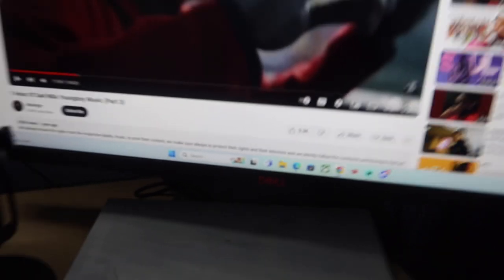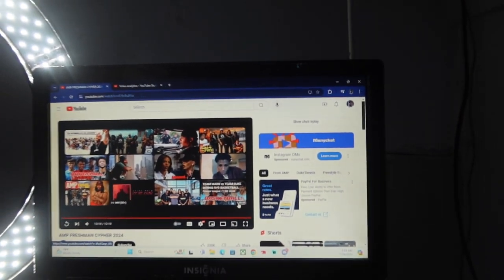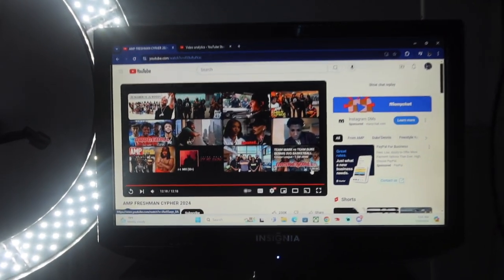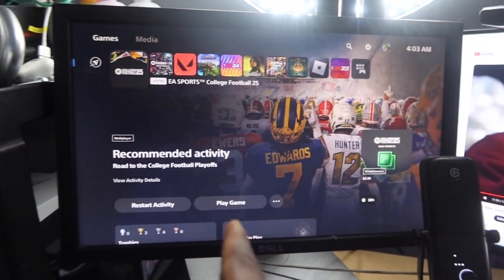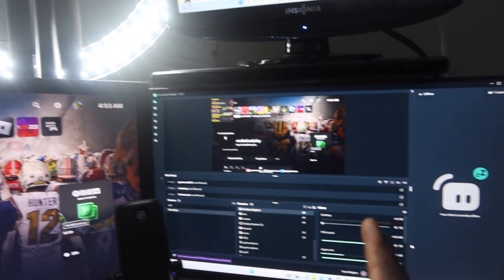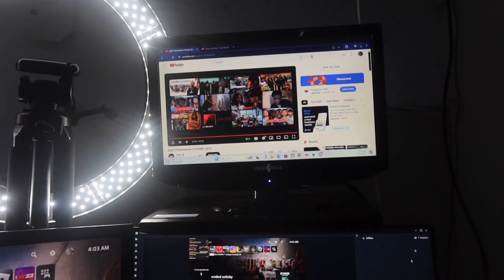Next we got this right here — it's another Dell monitor, just a cheap old-school one. And then we got this little TV right here. I got it for $9; I just bought this yesterday at a thrift store. So this is where my PlayStation is connected to, and this is where I use Streamlabs. Up here is where I read the chat — I might just switch it around and put Streamlabs up here.